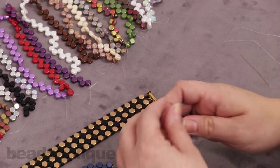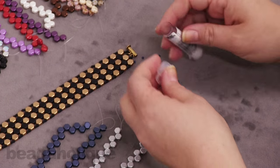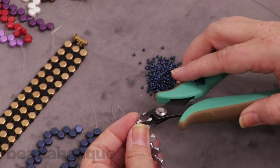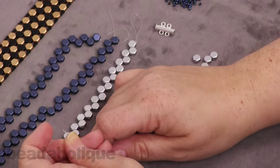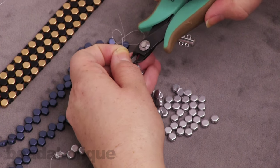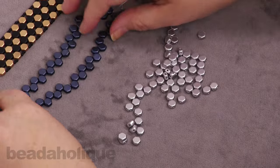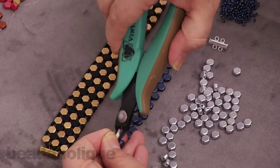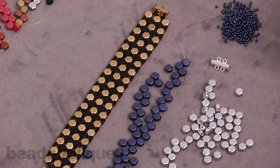Go ahead and get out your 11-0 Toho seed beads. I'm going to go ahead and snip off from the strand my honeycomb beads. As you can see in my bracelet there are two colors, so you can decide which one you want more of and which one you want less of. As seen here, you'll have three rows of gold and three rows of blue.